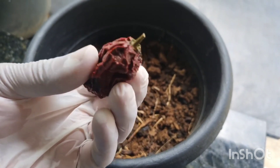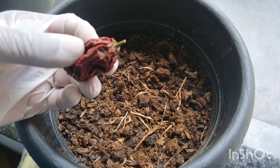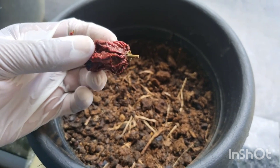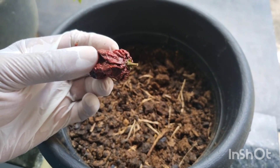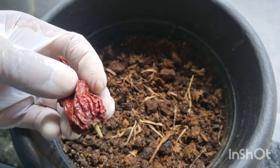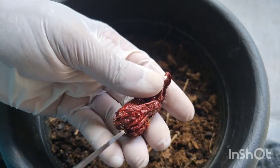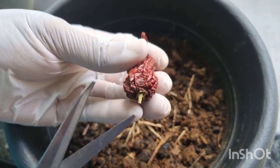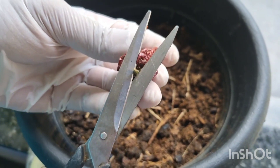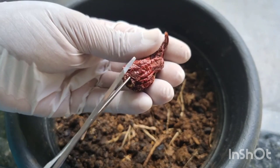Grande novidade! Eu vou filmar essa pimenta para vocês, vou filmar plantando tudinho, e vamos acompanhar ela até colher os frutos. Essa pimenta é muito cara no país — é a pimenta mais ardida do mundo. Então vamos lá para o processo: nós vamos retirar dela uma sementinha boa. Vou te ensinar a retirar uma semente boa.